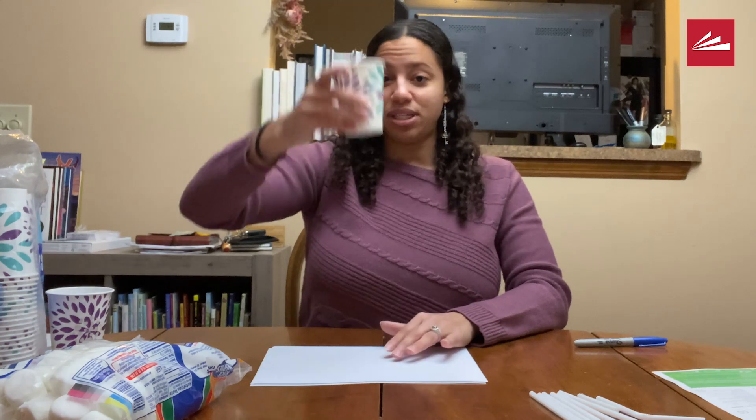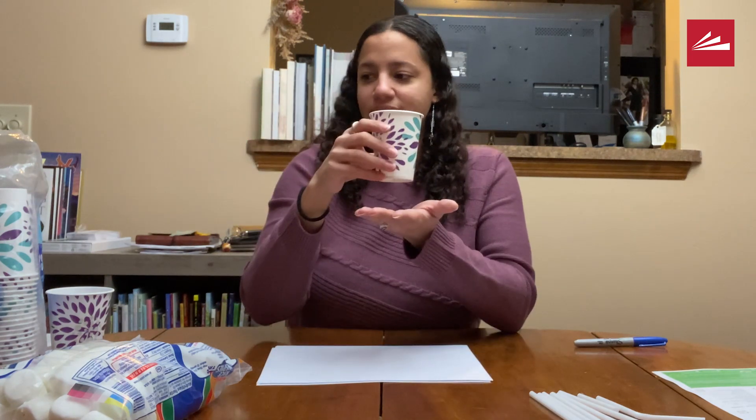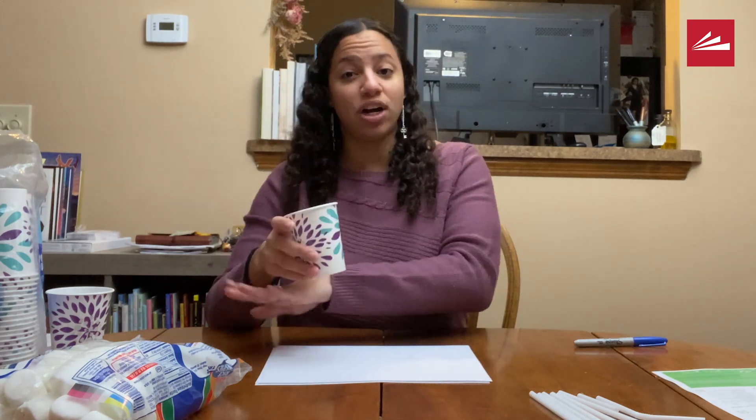And then also, how would weight distribution play a part in the design? So when we're building our craft and it's going to be falling from above, if we have something softer below our craft, do we want weight distributed all over below the craft? Do we want more weight on one side or more weight on another side? Those are some things to think about while building your craft.